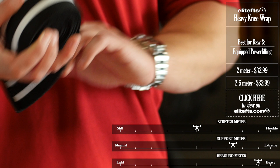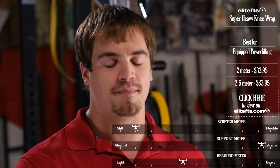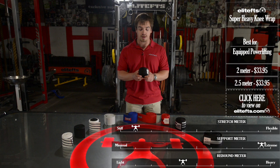Next up we have the Elite FTS Super Heavy Knee Wrap. This comes in two and two and a half meter lengths as well. As you could probably guess by the name, it still has a little bit of stretch, but it's a very thick polyester material. Some guys on the team that are raw lifters absolutely love this wrap, especially when it's cranked on by a training partner and it's super tight, but for the most part it's favored by the single ply and multi-ply equipped guys because of how aggressively it casts the knee and how strong it is.